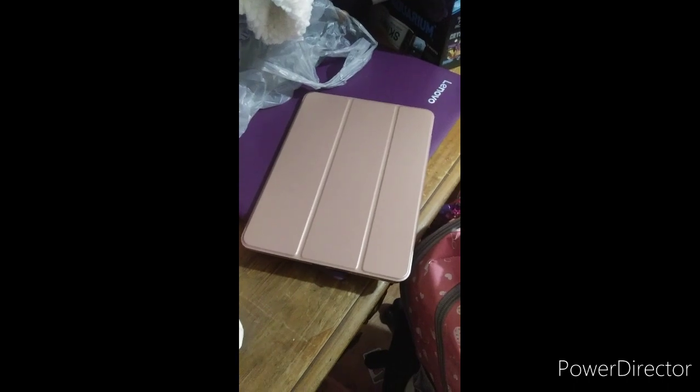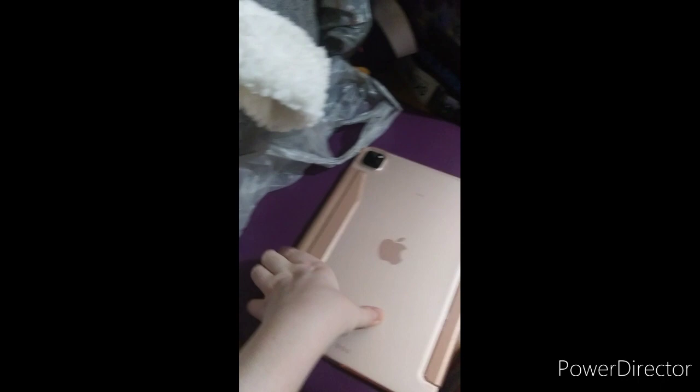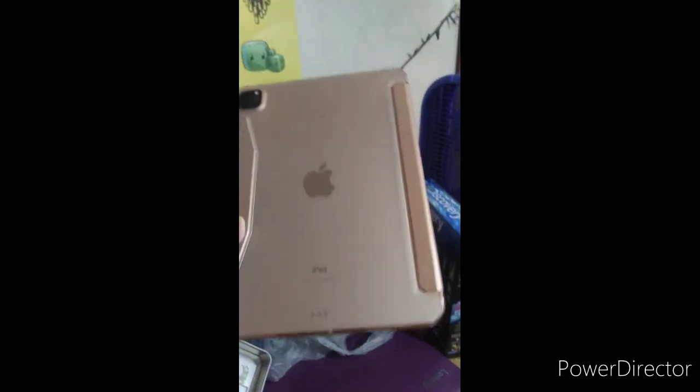What's up guys, I'm Christina! Today I finally got my case for my iPad Pro 11. I'll show you guys right now — here it is, this is my iPad Pro 11 case. I'll show you the back. Here's my case, it's a rose gold color.